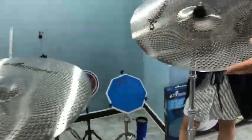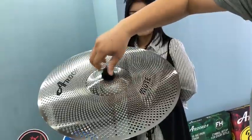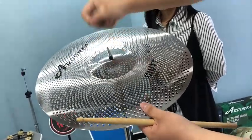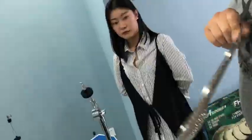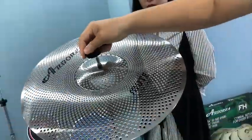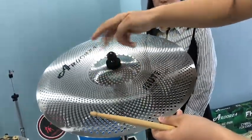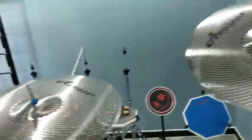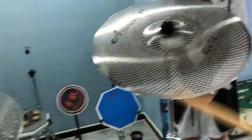Also, this is our old product. You can see it is very, very complicated to turn on and turn off. But with the new product, it will be very easy. Also, it will not affect the sound. Very good.